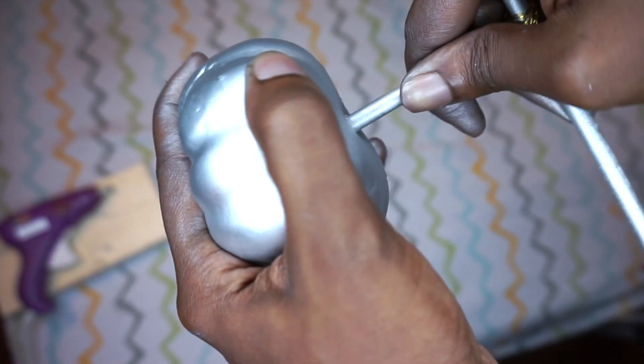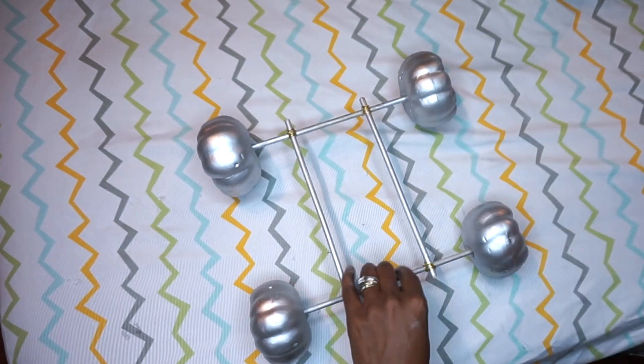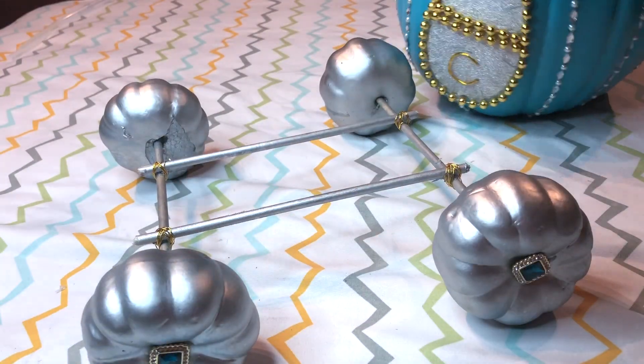Then I just stuck the edges of the dowels into the small pumpkins. Make sure the small pumpkins are a type you can stick something through — it's like styrofoam but I think it's something else. Comment below if you know what the material is!